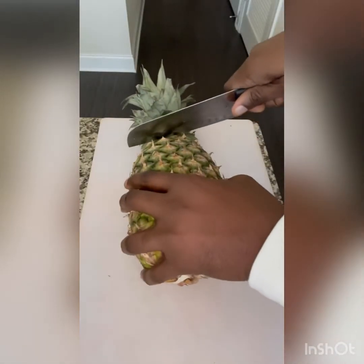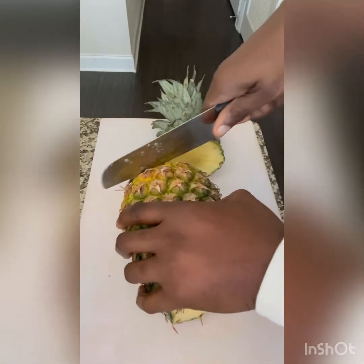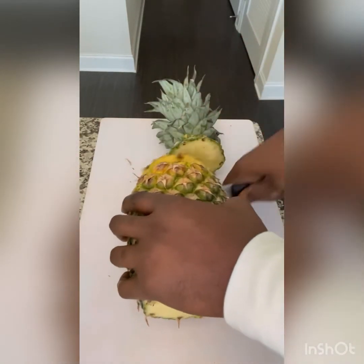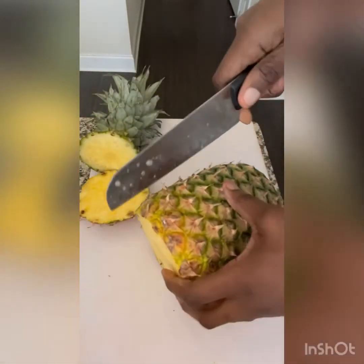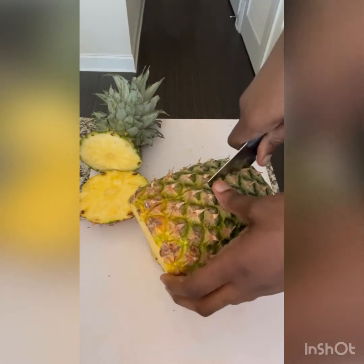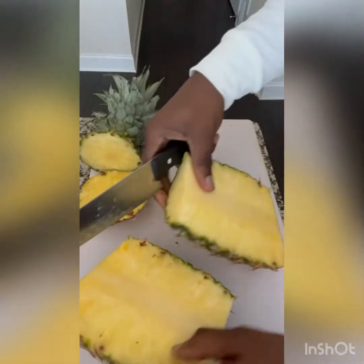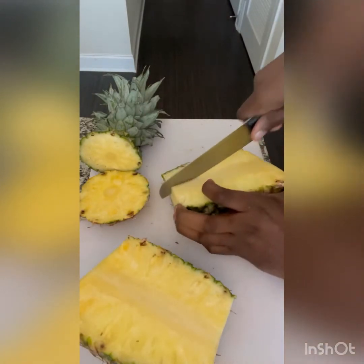We're going to add half of a pineapple. Pineapple is also high in water content, but it also helps to alleviate arthritis symptoms. It's abundant in antioxidants and high in vitamin C.